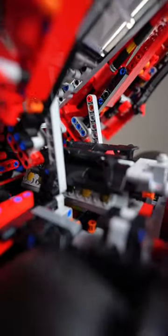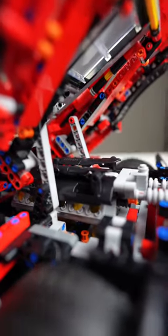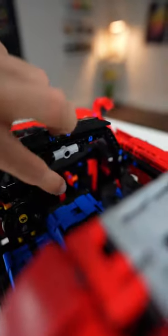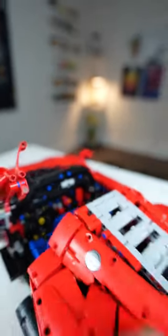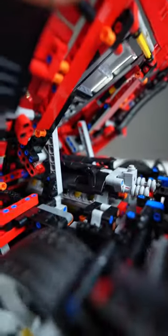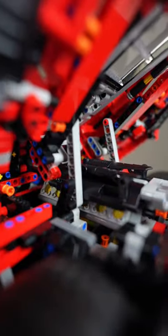Right now, if we move our Lego Technic Daytona SP3, we can see none of the pistons are activating in there. So we come up here to the main cockpit area and we click it into gear. And now, when we move the vehicle, all the pistons are activating — a full V12 engine.